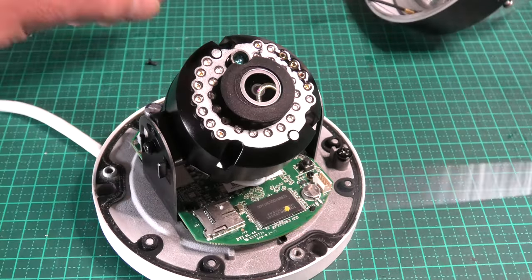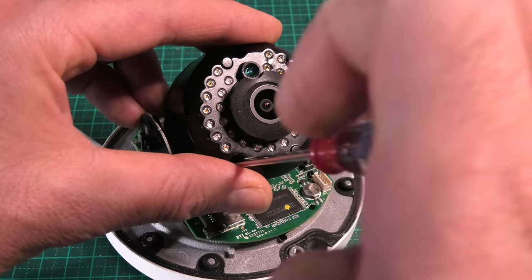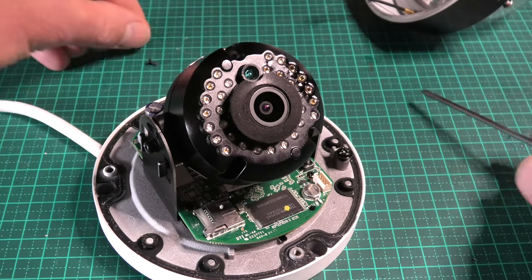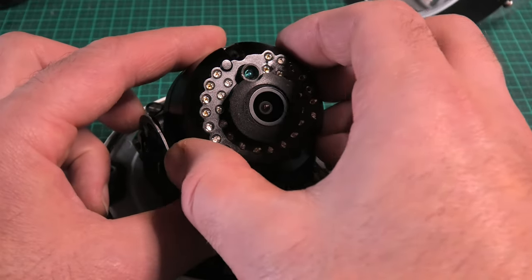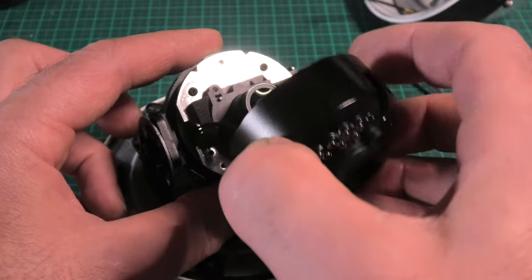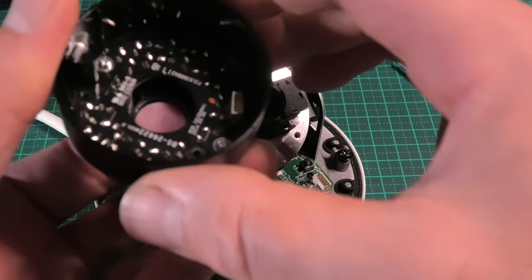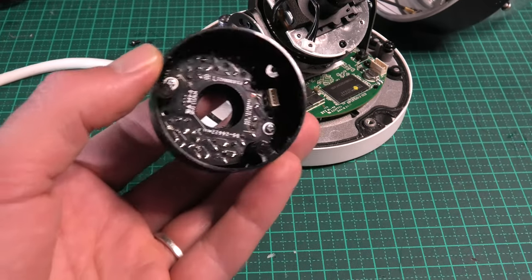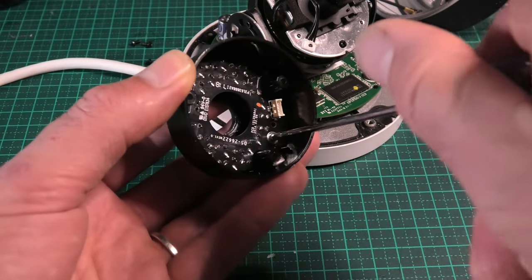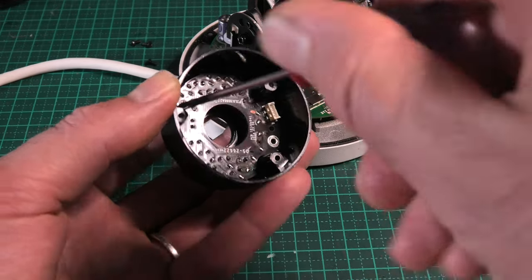We'll disassemble the unit to access the PCB with LEDs on board and figure out why there's no illumination at all. There are just three screws on this shroud and it simply pulls away. You can see some discoloration in the plastic where it looks like it's been getting hot. There's one small connector to unplug, and there are two screws holding the PCB in.